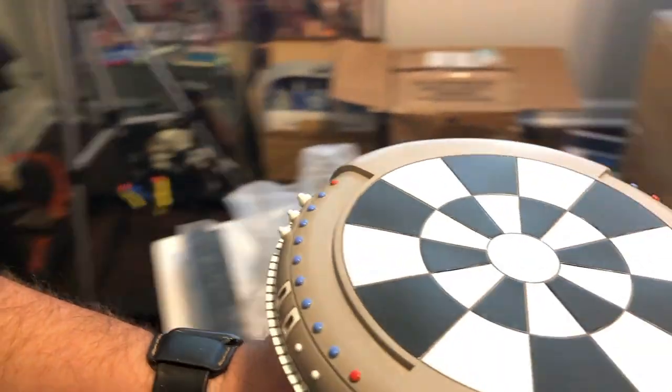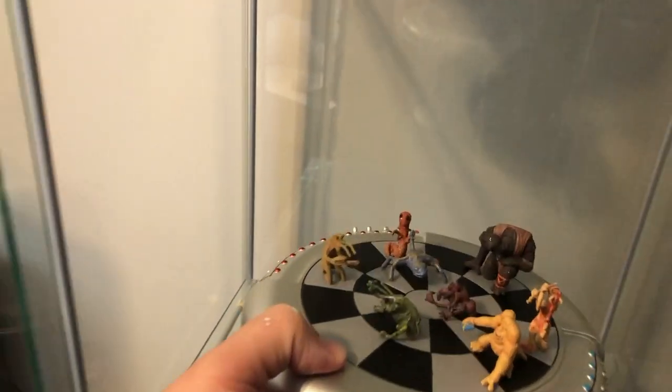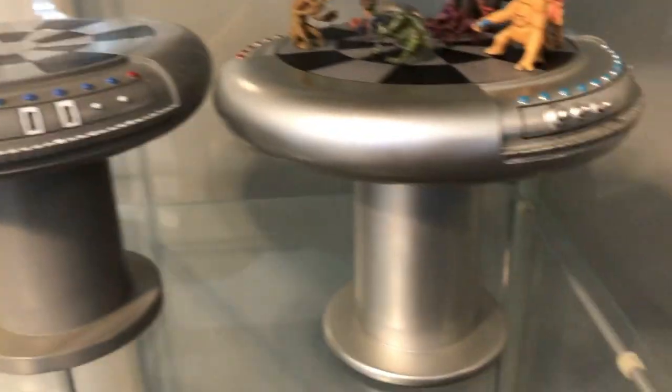Next we have the dejarik table. It looks very nice and detailed. I'll compare it to the Sideshow table from a few years ago — they both look great. The Sideshow one is much heavier and seems to have deeper color, but unless you have both side by side, the Jazz one is very nice for this diorama.